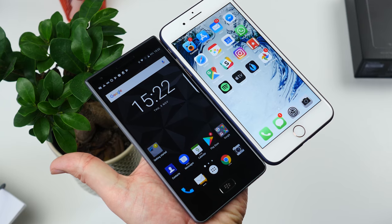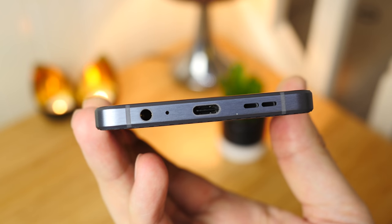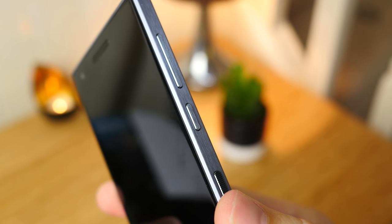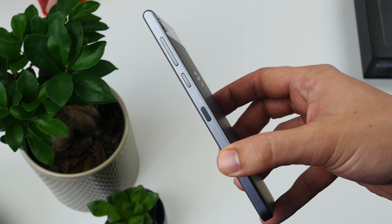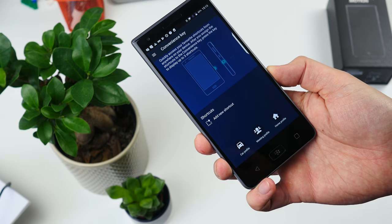The frame is made from aluminium and gives it a really nice solid feel despite being relatively light. You'll find a Type-C port on the bottom edge alongside the three and a half millimeter input and loudspeaker, while the power button now lives on the right edge below the volume rocker. And below that is the textured convenience key. So far we found ourselves pressing this a lot accidentally, thinking it's the power button.